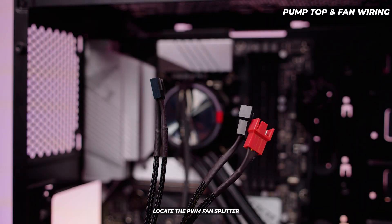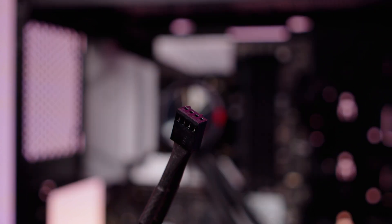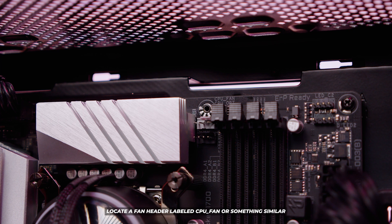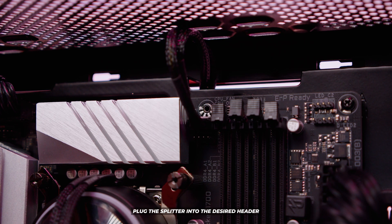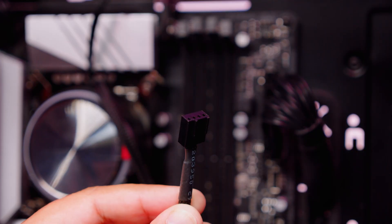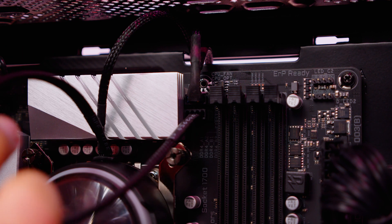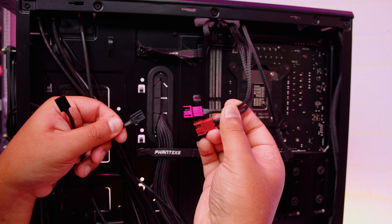Once that's done, let's sort out the pump top and fan wiring. Locate the PWM fan splitter — this allows both fans to be plugged in on a single connector on your motherboard. This end is the one that plugs into your motherboard. Locate a fan header labeled CPU fan or something similar. Pass the cable through the back to the front and plug it into the CPU fan header. Then there are two more cables off the pump top — pass the RGB cable through to the back. For the PWM connector for the pump itself, locate a header labeled CPU opt or water pump and plug it straight in. Then at the back of the system, connect the PWM cables from the fans into the PWM splitter cable.